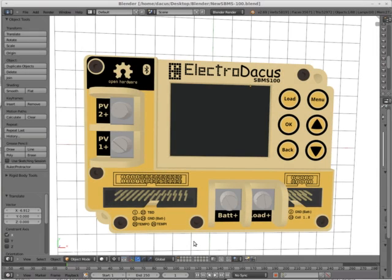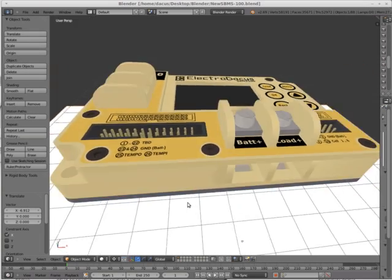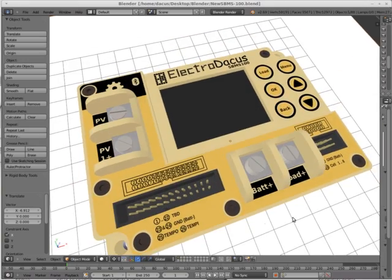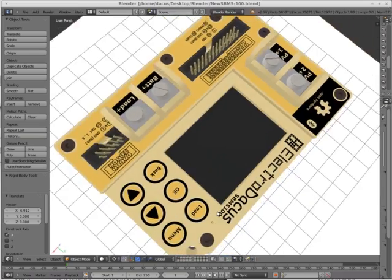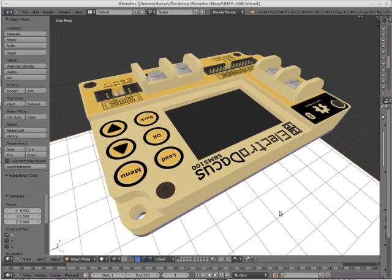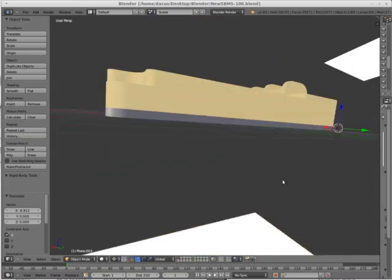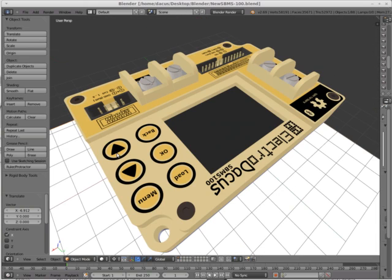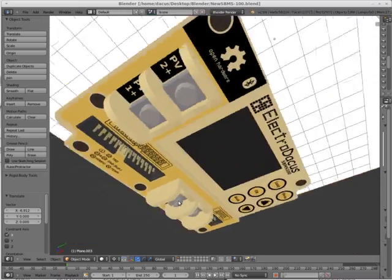Solar Battery Management System is a solar charge controller designed to take energy from solar photovoltaic panels and store it into lithium iron phosphate batteries. It is meant to replace the 12V and 24V lead acid charge controllers and batteries used in small and medium off-grid installations.